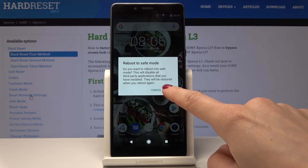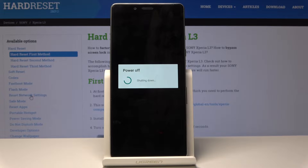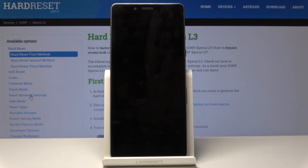If you want to do it, just tap on OK. Now wait a short while because your device will shut down and then it will switch itself on in safe mode.